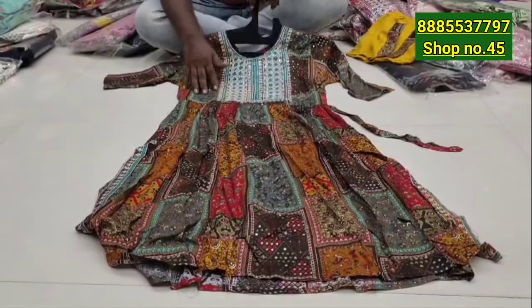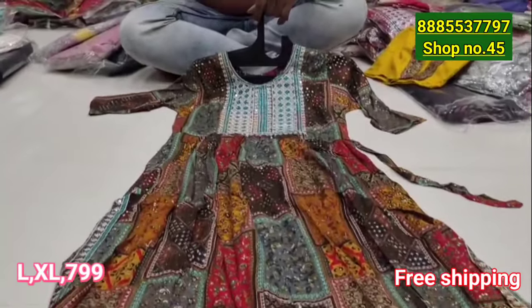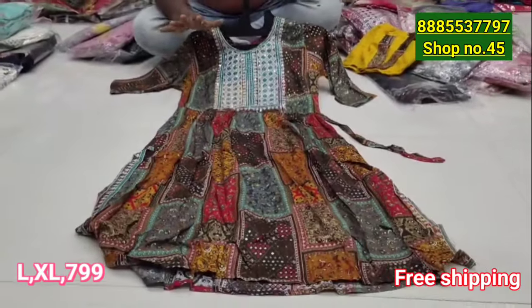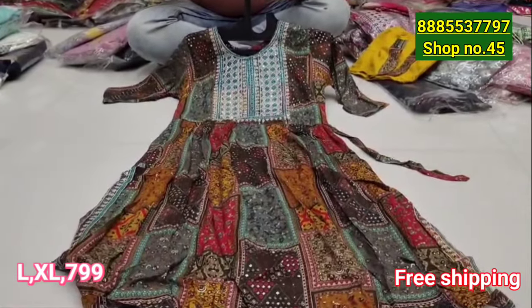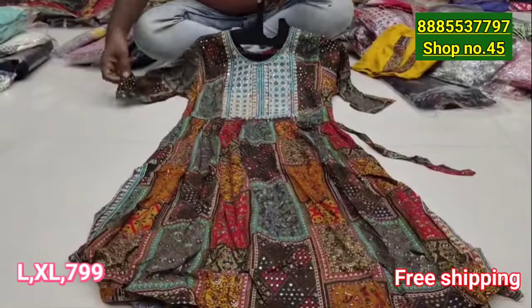Namaste. I am looking forward to the 3-Piece and 2-Piece Sets, and we have a great offer. There are many offers available. With top and bottom included, these are our 3-Piece and 2-Piece Sets.